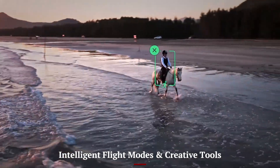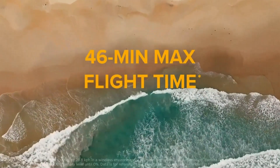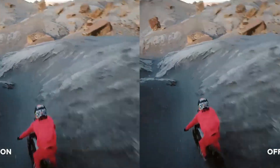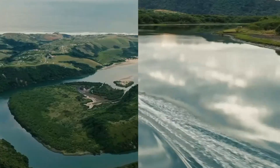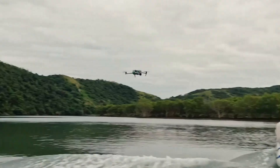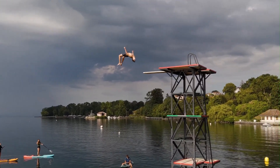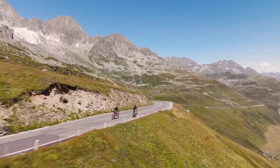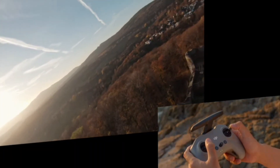Intelligent flight modes and creative tools. Air 4 boosts its AI flight capabilities — active track, quick shots, waypoints, and panorama get smarter and safer. Improved obstacle sensing allows smoother automated paths around moving subjects. Mechanical shutter supports mapping and scanning missions with accurate exposures. DJI may add cinematic tempo motion path planning with variable speed control. There's likely better vertical video capture for reels and stories, plus auto-gimbal rotation modes. These features empower creators to film cinematic footage with minimal manual input. It's easy to go from planning a shot to publishing quickly.